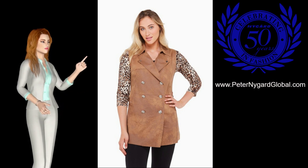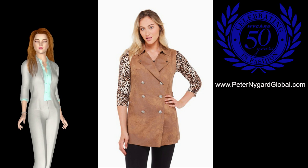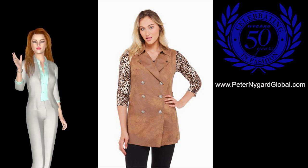The regular size is 32 inches long, and the vest is made of 92% polyester and 8% spandex, and can be machine washed in cold water.